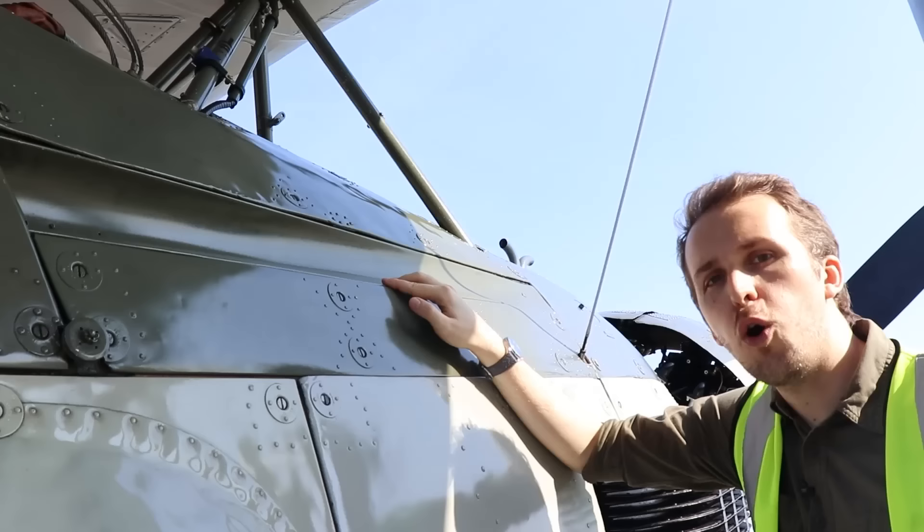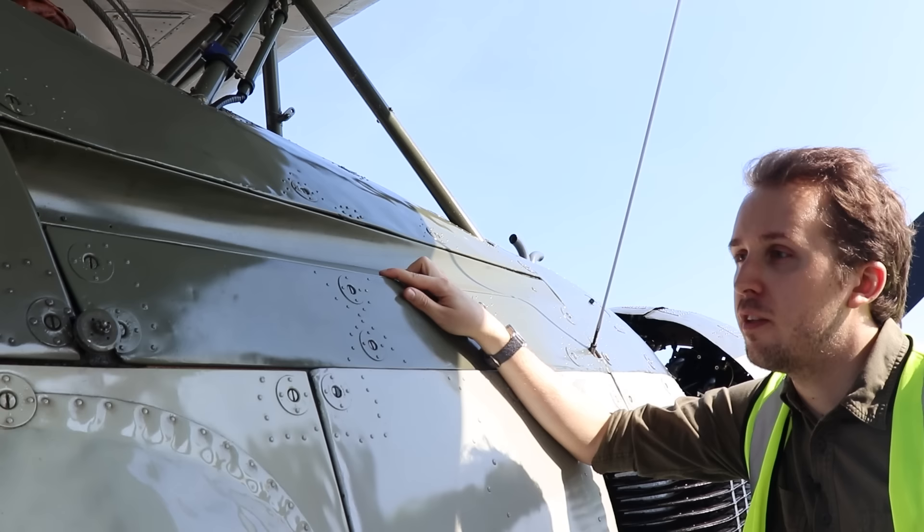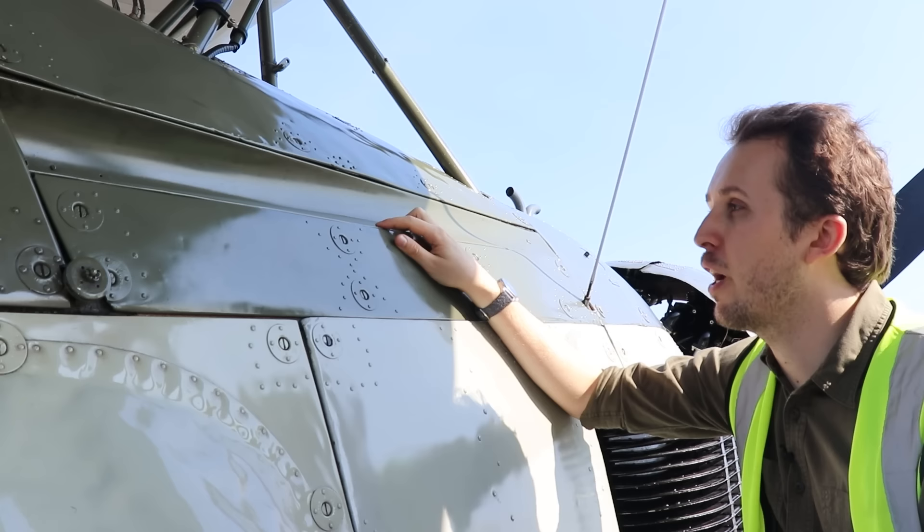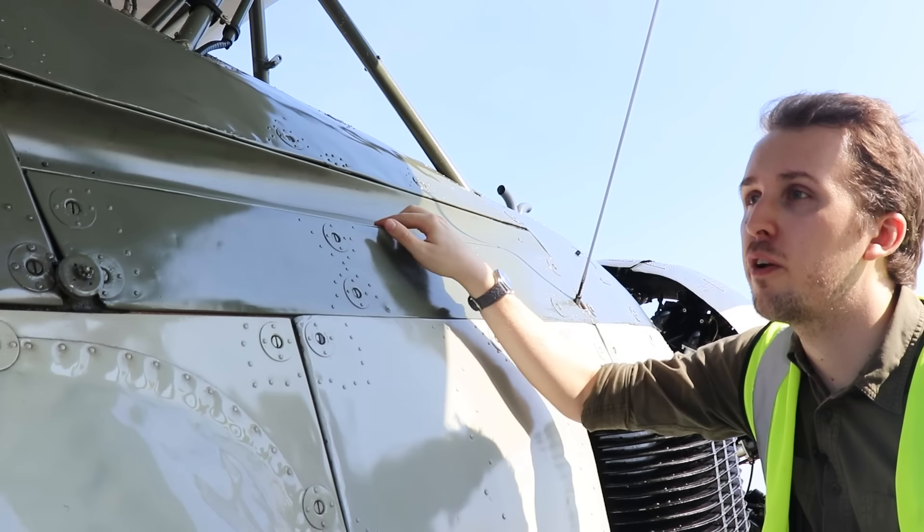The Swordfish also features a single forward-facing Vickers machine gun, .303 caliber. To be honest, to this day I'm not quite sure why the aircraft needs it. In the original specifications as a torpedo bomber, spotter and reconnaissance aircraft, I don't see much need for it — it's one of those design characteristics I don't quite comprehend.